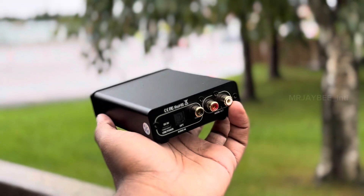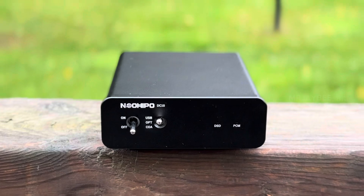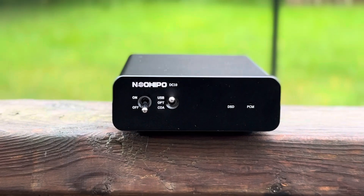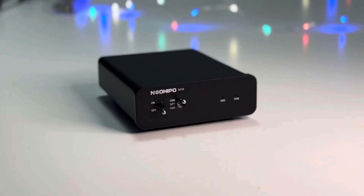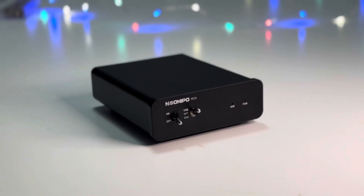So what exactly is a DAC? It's a device that converts digital audio signals into analog ones. If you own a vintage amplifier and want to enjoy modern audio files, this is an essential device.